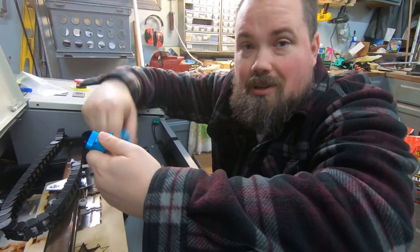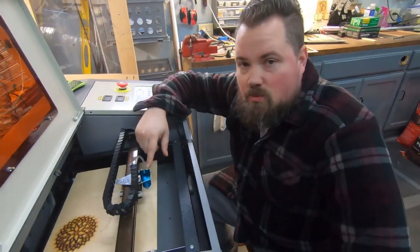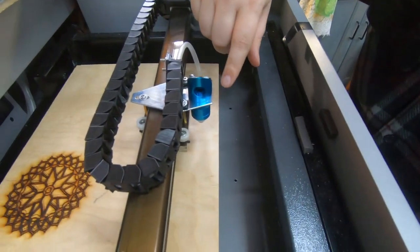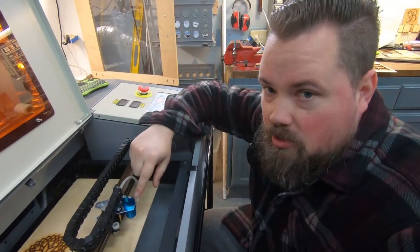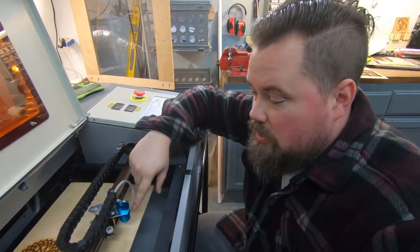I'm going to get this swapped out, get it aimed, and then we'll see how the cutting goes. I've got it swapped out — that was incredibly easy, this thing is awesome. Aiming it was way better too. Same lens, same mirror, just swapped that part out and hooked the air assist up to it.